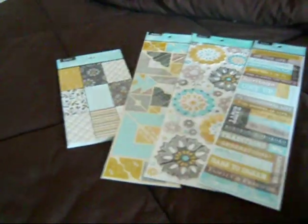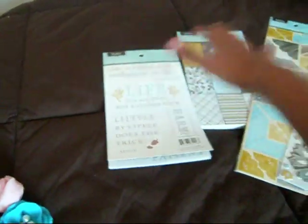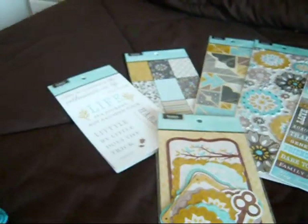You also get 61 vellum accents — these are vellum pages with quotes on them that all coordinate with the papers in terms of colors. You cut these out and layer them on your pages, or you can make a mini album with all of this since the paper is already a small size. And you get 24 die cut accents.